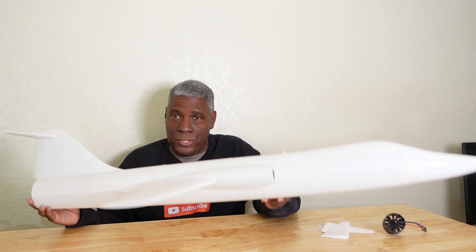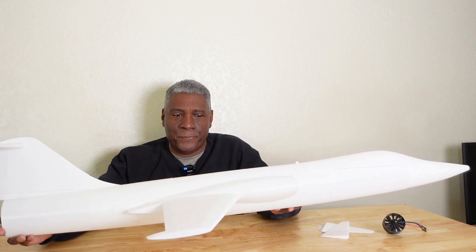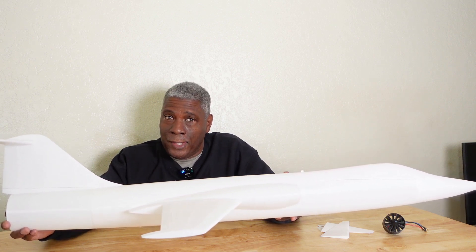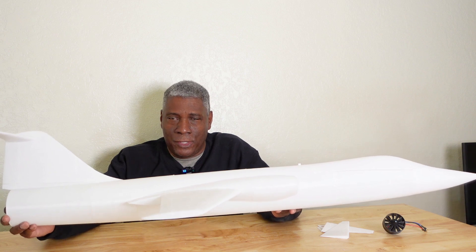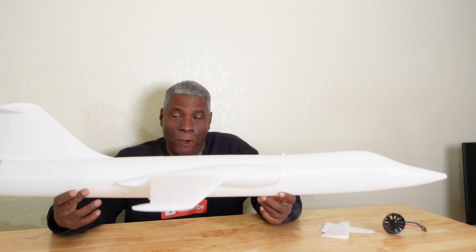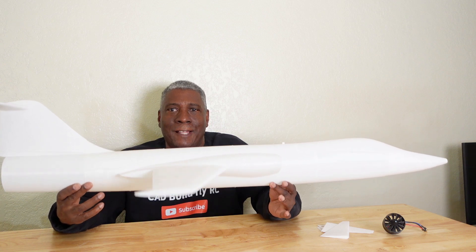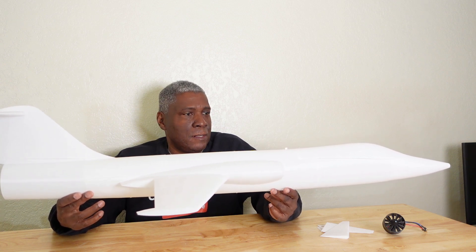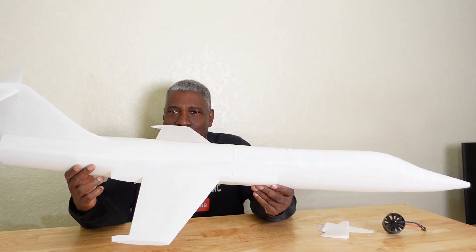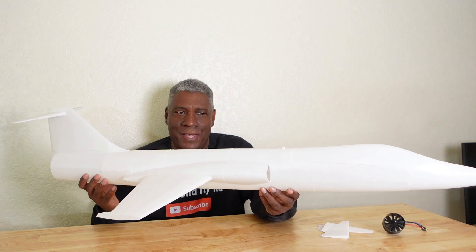This is regular PLA — Polymaker PLA. If you printed this with lightweight pre-foamed PLA it would be about 20 percent lighter, and if you print it with foaming lightweight PLA it could be up to 40 to 50 percent lighter. So this is a pretty big jet for something that doesn't weigh very much, and I like how I designed this one.